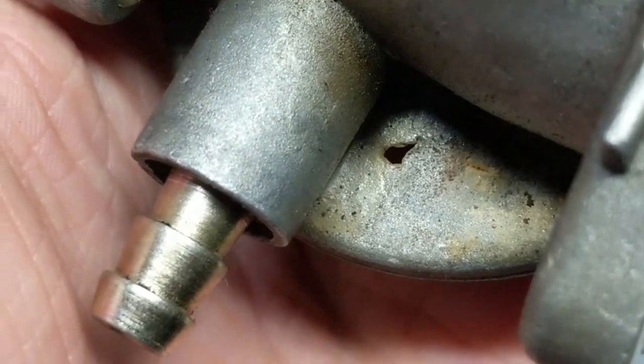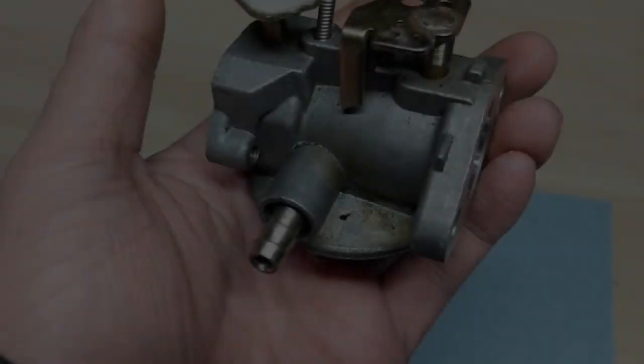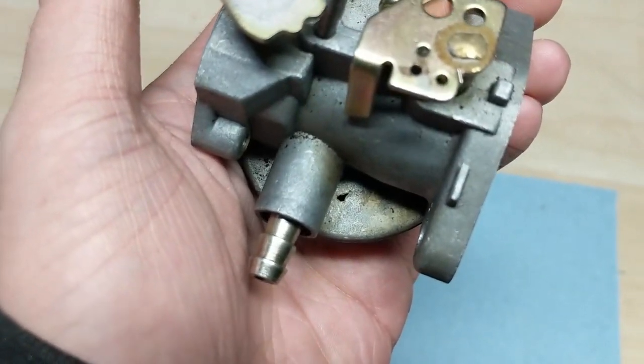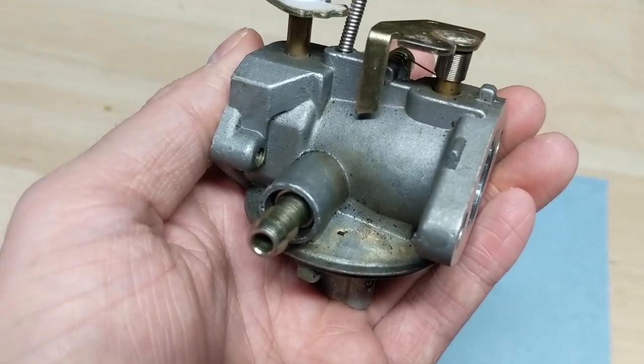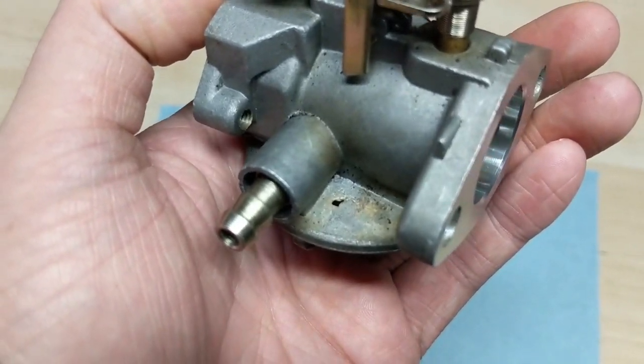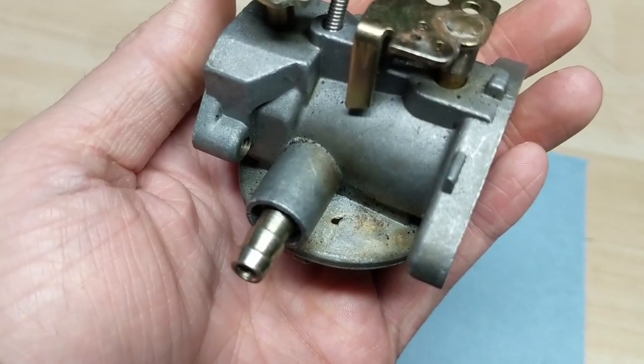Now if you were on a budget, you could probably just take some JB Weld and patch that hole up. But because I have a business to run and I like to give people guarantees, I stripped the parts off of this and I'm just going to go ahead and throw this in my scrap aluminum bin. I've already gone ahead and installed a replacement carburetor on the snowblower.